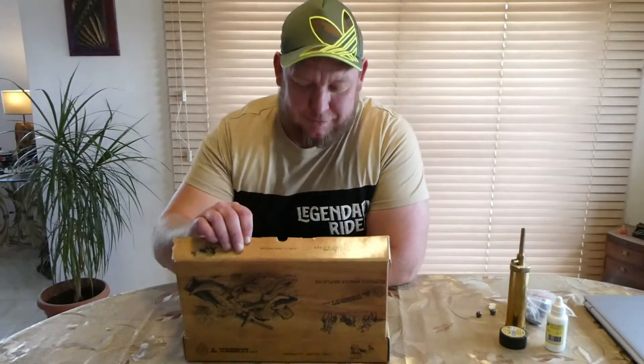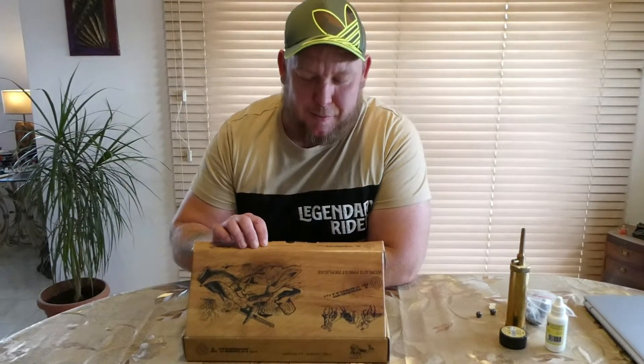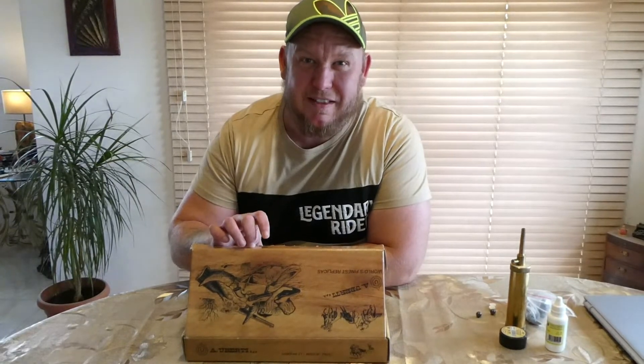In this video we have a Colt 1860 Army black powder revolver. There's the box from Uberti — this is a replica made by Uberti which is from Italy.